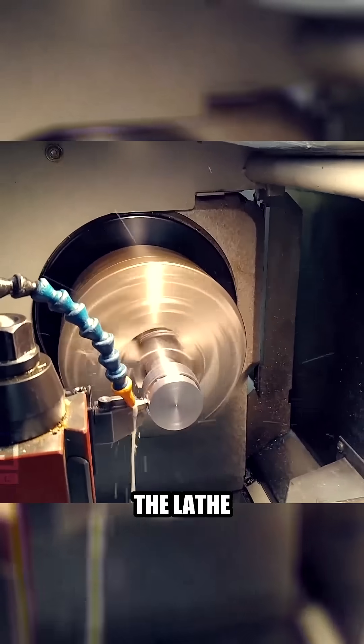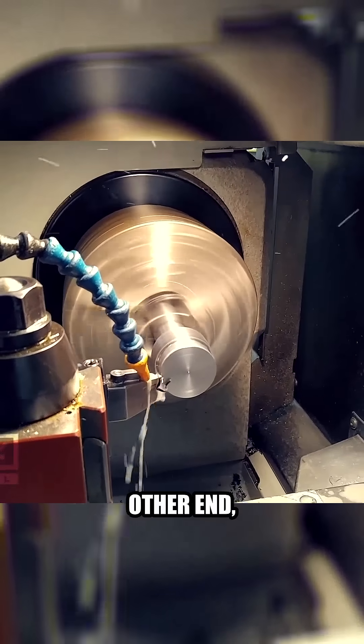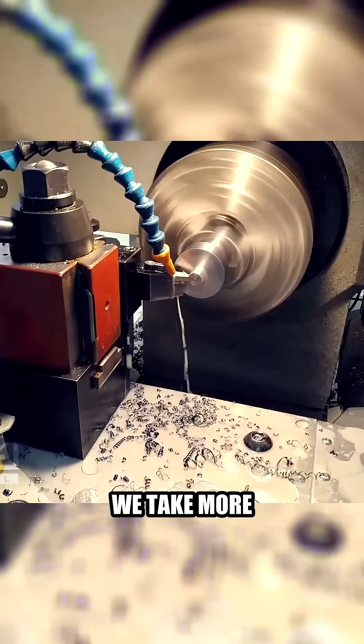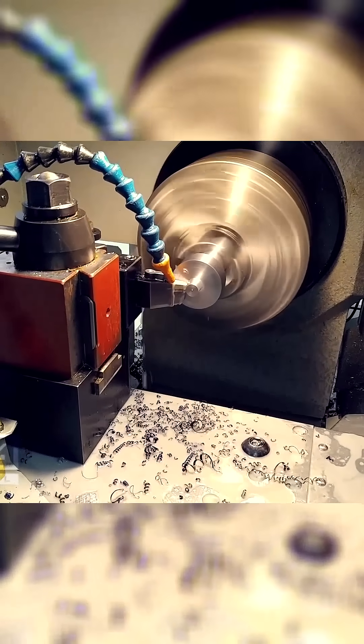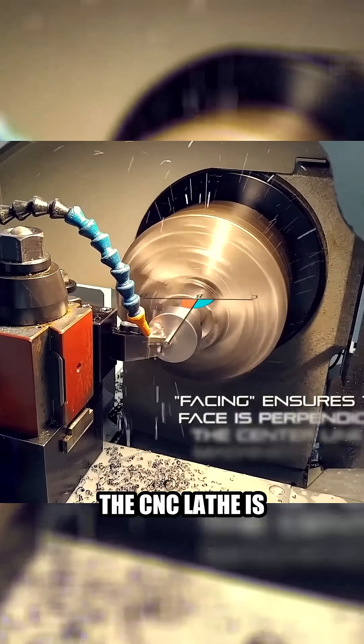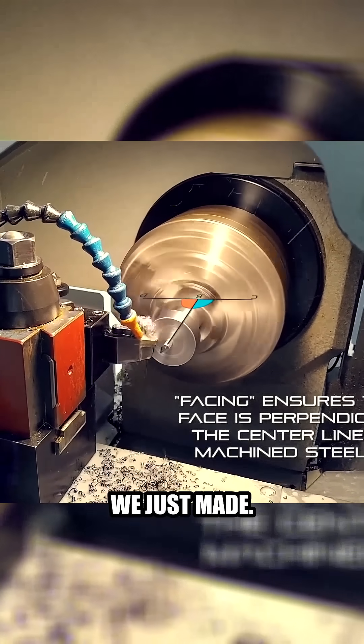Then we took it and we flipped it around in the lathe to machine the other end so that it can be chucked up to a drill. We take more and more material off, and on this last pass, when we get the diameter we want, the CNC lathe is going to face that lapping tool we just made.